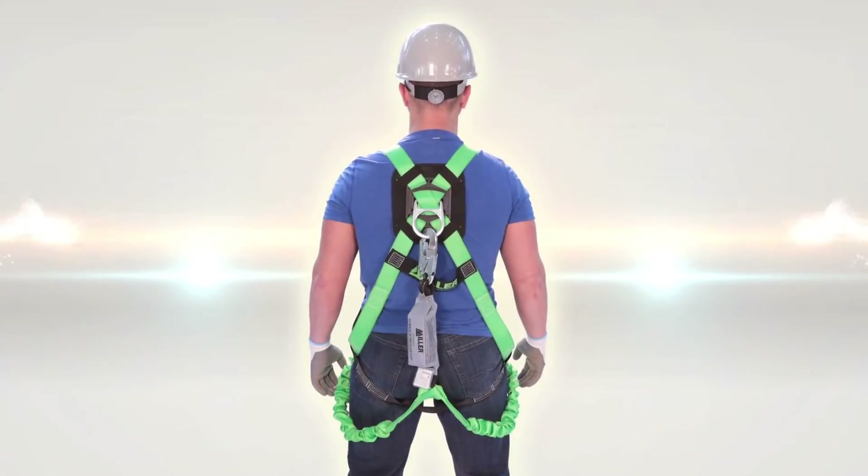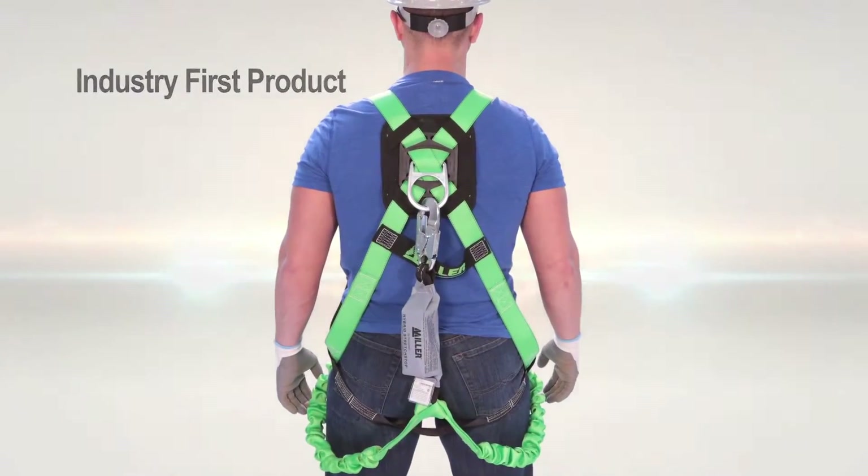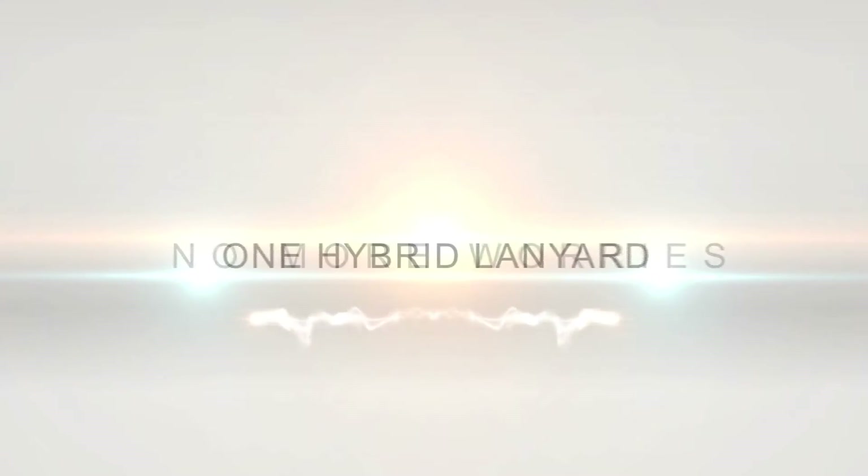Now, Honeywell has designed one lanyard that can be used by workers across weight classes while still being CSA compliant. No more guessing. No more worries. One hybrid lanyard.